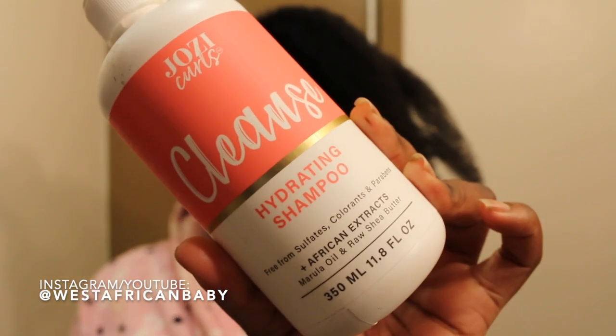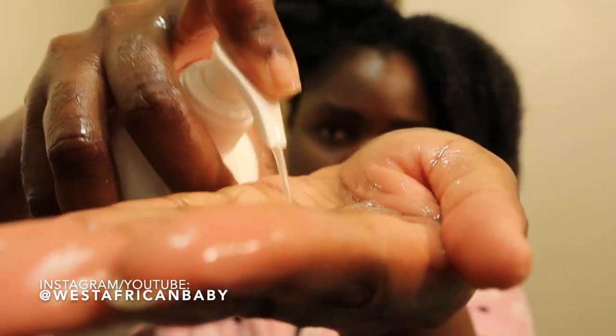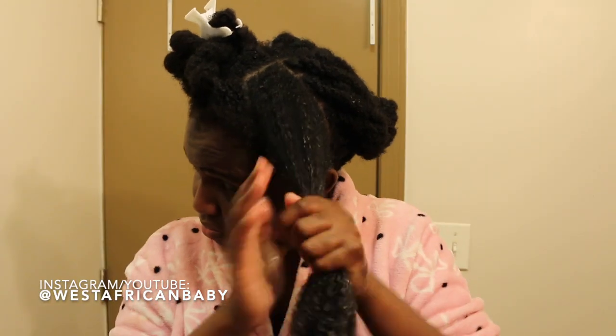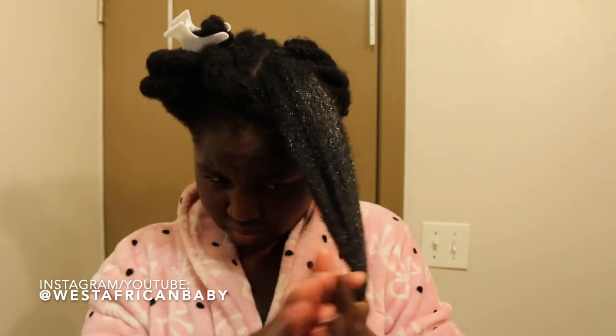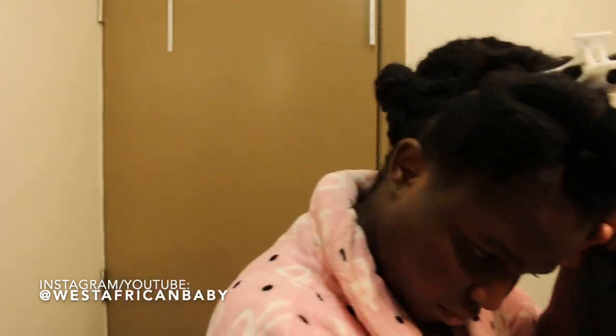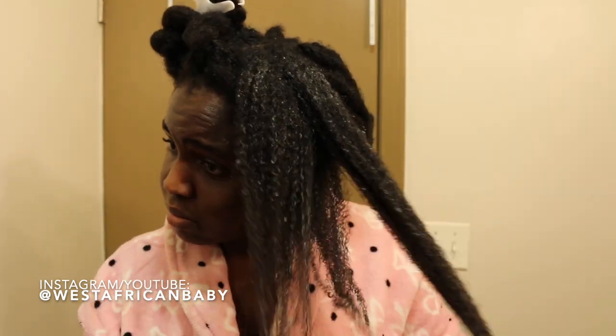First, I'm going to start with cleansing and I'm using the Josie Curls hydrating shampoo, which is free of sulfates, colorants, and parabens. All their products are really clean, cruelty-free with good ingredients. The African extracts in this shampoo are marula oil and raw shea butter, and the ingredients are grown on local farms in Africa.